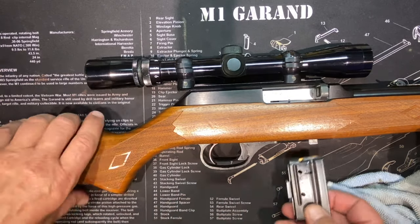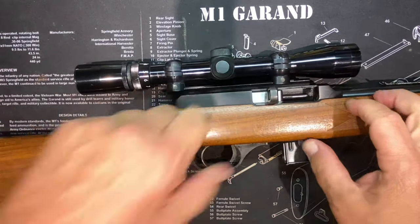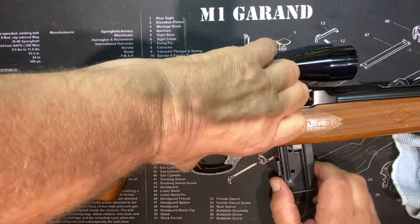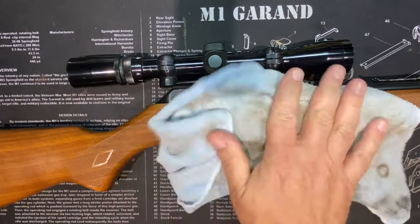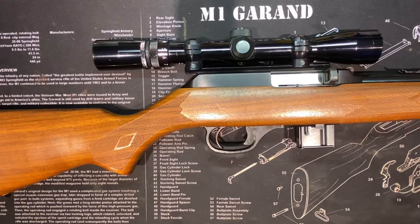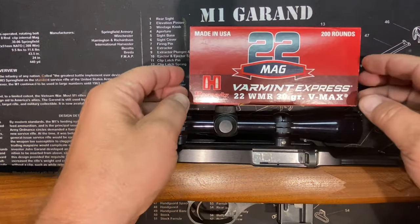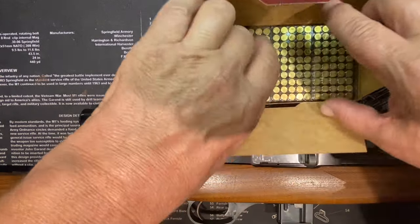So the buffer is in. Yeah, that's what it's supposed to feel like. Nice. Wonder if that'll ever have to be done again — how good is that going to hold up? So that's it. This is how it gets returned to my buddy.